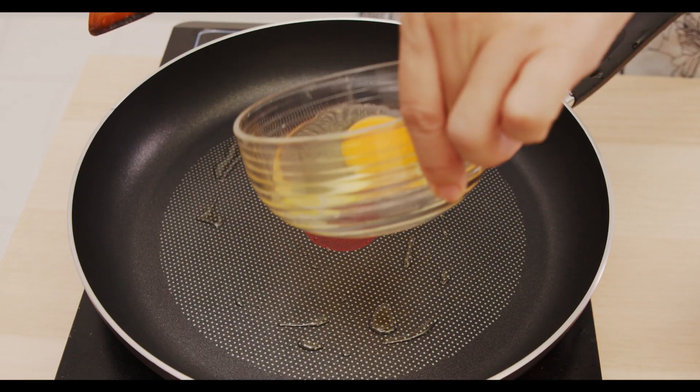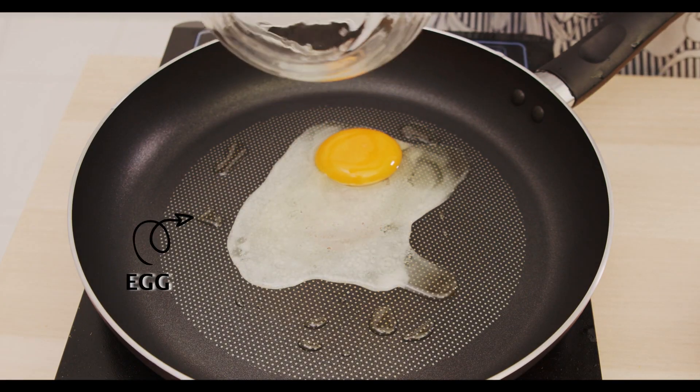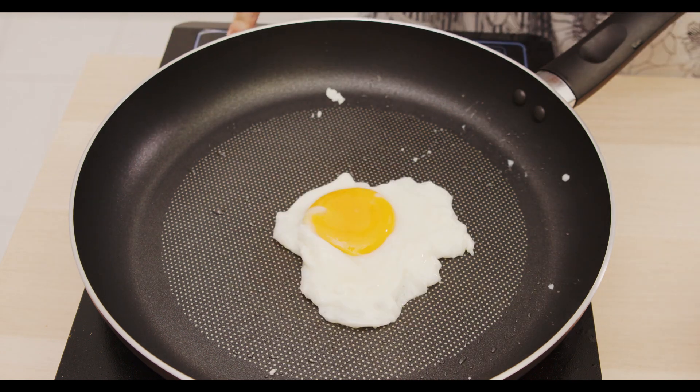The final ingredient that goes on top of the Bibimbap is the fried egg. That's it — the egg is ready.